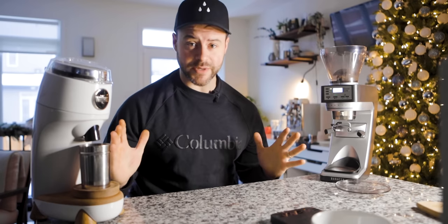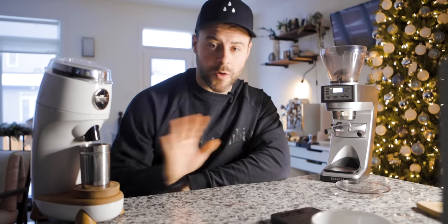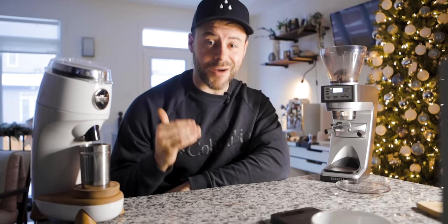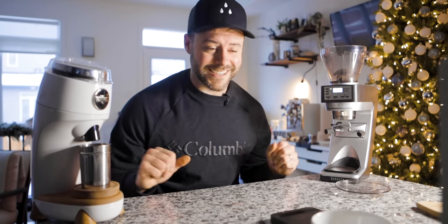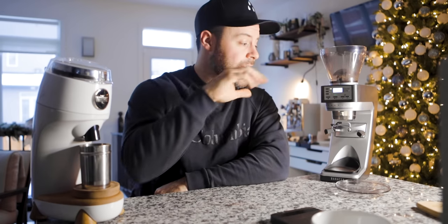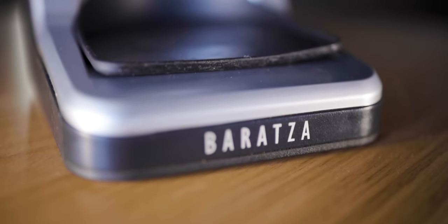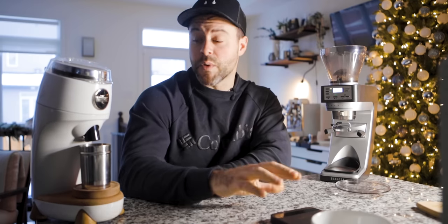A few more things before we wrap up. When it comes to retention, I'm not even going to take apart these grinders to weigh it because they're both very, very low — don't base this decision on retention. Both of these grinders are in the top tier for retention. The Niche Zero is incredible and so is the Sette, because its grind-through design from Baratza makes it incredible for retention. On aesthetics and build quality: the Niche is built out of aluminum with oak finishes, while the Baratza Sette is made out of completely plastic with a metal burr adjustment. The Niche wins on build quality. Let me know in the comments whether you prefer the appliance design of the Baratza or the unique look of the Niche.